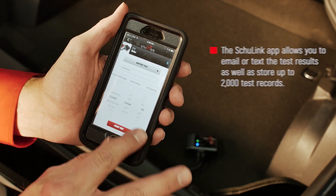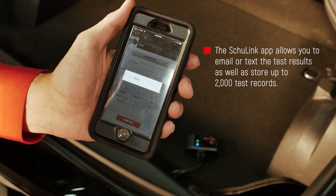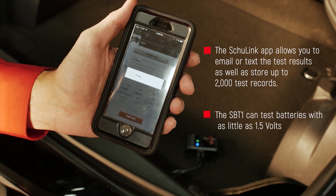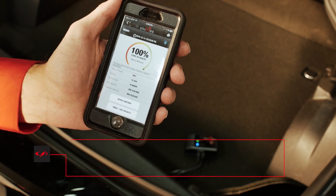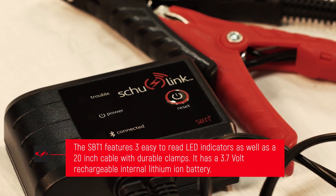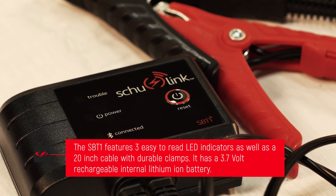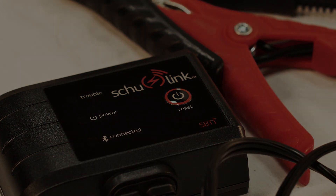With the Shulink app, you can email or text the test results, as well as store up to 2,000 test records. The SBT-1 can test batteries with as little as 1.5 volts. It features three easy-to-read LED indicators, as well as a 20-inch cable with durable clamps. The SBT-1 has a 3.7-volt rechargeable internal lithium-ion battery.